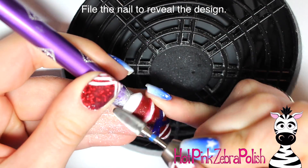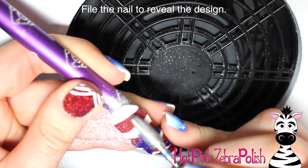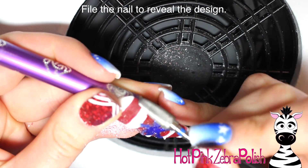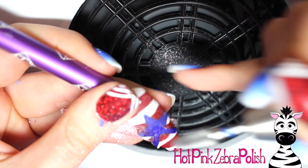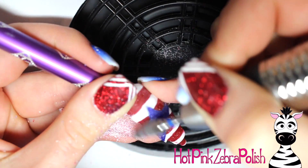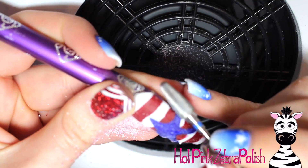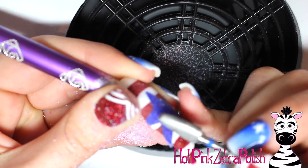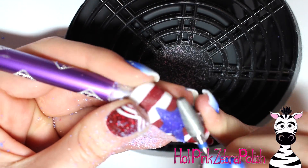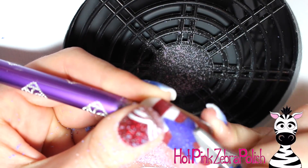Now after all of that is set 100%, go ahead and start filing this design. I am using a relatively coarse bit - I always think of it as being beastly. Take that bit and just start filing away acrylic. I do this methodically; don't just start ripping into it. I started at the cuticle and worked my way down. I have this on a pretty high speed but I'm using low pressure, which is kind of the key.